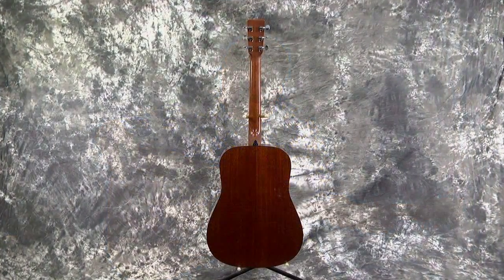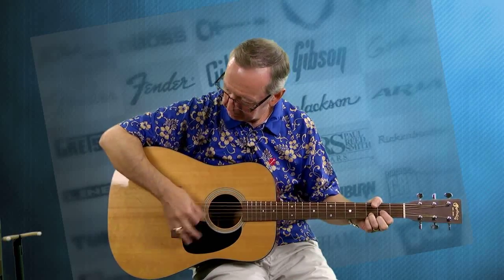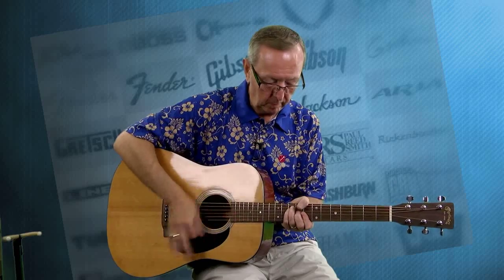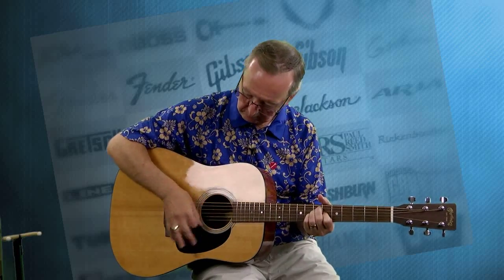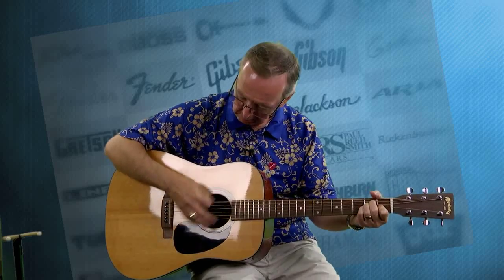This guitar certainly lives up to the cannon. I just love playing this guitar. The neck angle is just really, really good. The bridge saddle has never been sanded down, so you've certainly got room to move it down if required. But I love the action on this guitar. You're certainly not going to get lost in your local jam with this guitar — this thing is as loud as any guitar I've ever played.